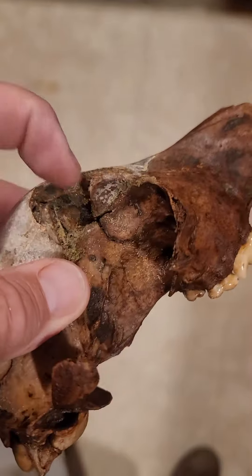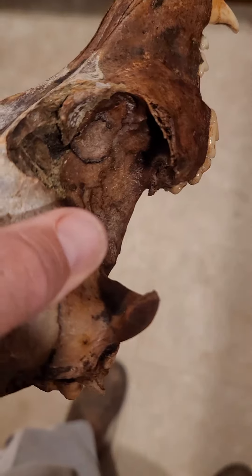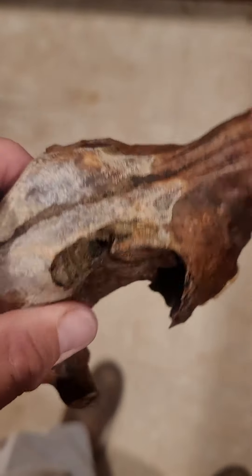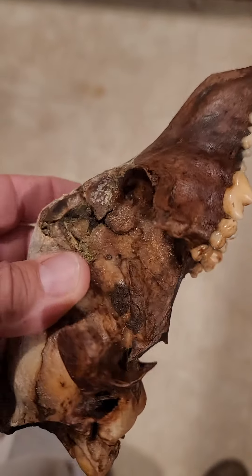It looks like a blunt force trauma here. This part of the skull, whatever it was, it also broke the arch around the eye. It should look like that — it's missing a zygomatic arch. Probably what killed this animal.